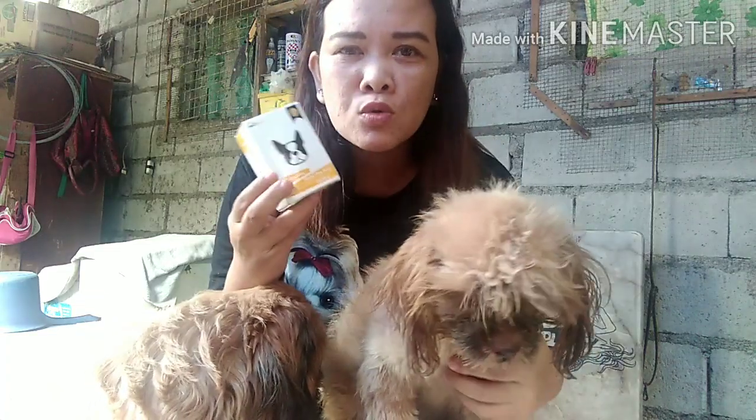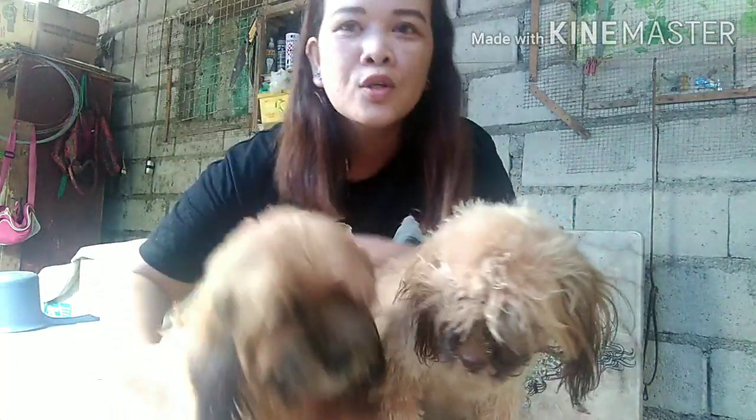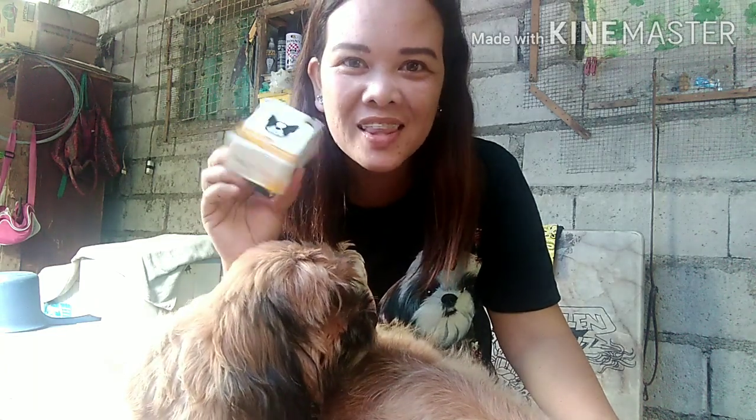So pag ginamit nyo ito sa dogs ninyo, just like what I did with Caramel and Ruru, isang gamit pa lang, mapapansin ninyo yung ticks and flea nila talagang nawala na. Tsaka ang bango-bango sa kanila. That's why it's already our third purchase ng Vetcore Plus Soap. Sana kayo rin, try this one too with your pets.